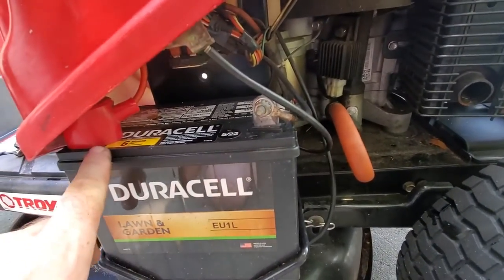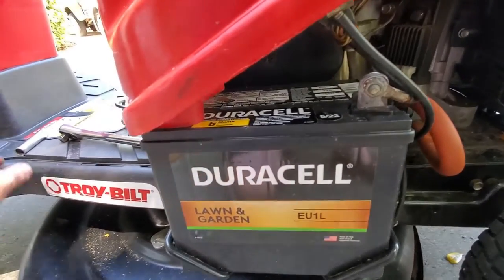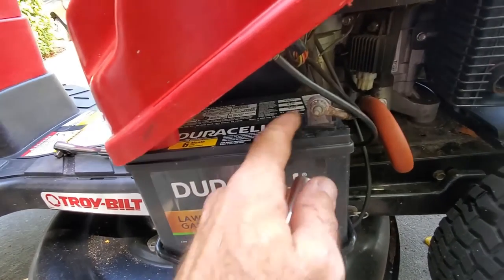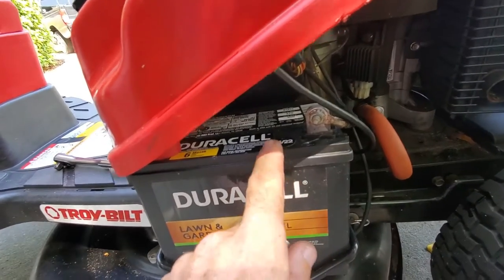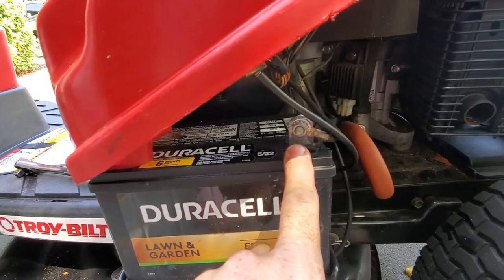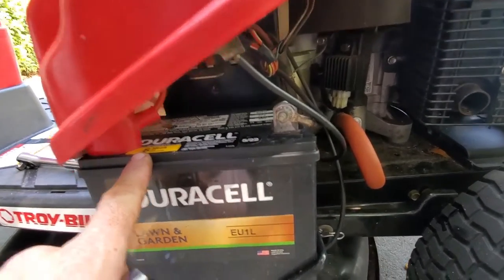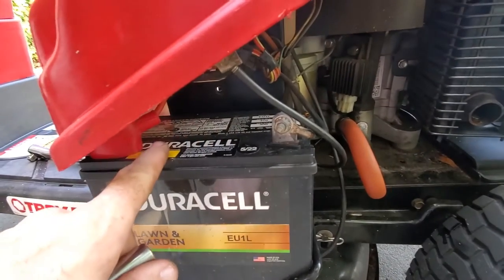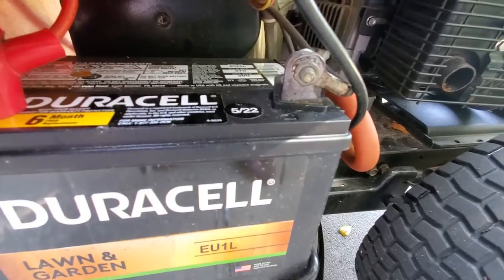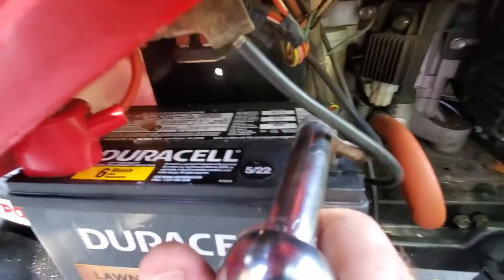That's the bracket. The next thing you're going to need to do is undo the two battery cables. The retaining nut is half-inch for the bracket, and then the battery terminal nuts are seven-sixteenths, so get a seven-sixteenth socket. For those unfamiliar with working with batteries, you always want to disconnect the negative terminal first. The reason being that this is grounded to the frame — if you start to disconnect the positive terminal first and your wrench contacts any part of the frame, you will short and give yourself a little bit of joy.